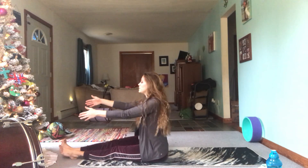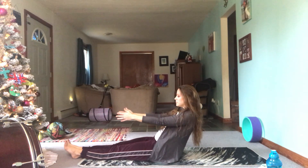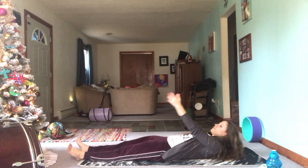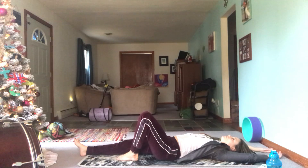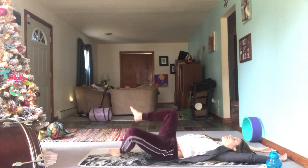Reach the fingertips out towards the legs and slowly begin to roll your body down to the mat. Arms over the head for a full body stretch. Here's an opportunity to take whatever pose you feel like — maybe recline twist, plow pose, legs up the wall. Maybe you want to try a backbend or a bridge. I'm going to take recline twist.